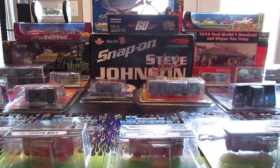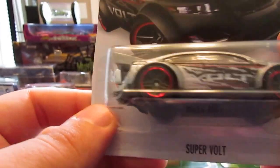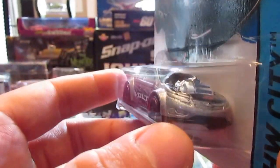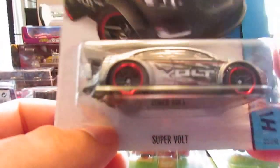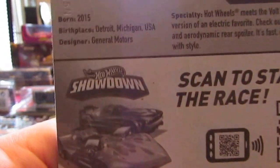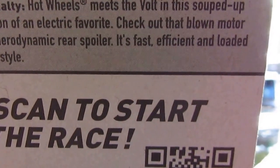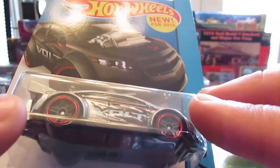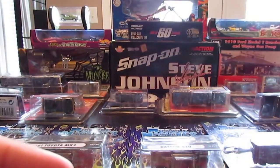Next car up is another efficient car — well, it's a drag racing car, but it's the Super Volt. This thing is awesome. I wanted to get this in red when it first came out, but I still like this piece. Nice work on the motor, nice little Chevy logo. Definitely the same paint scheme as the red one, almost identical, except the silver got changed. Nice parachute in the back. I really love drag racing cars. This is definitely one of my favorite fantasy castings.